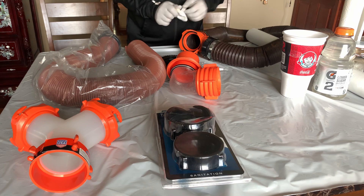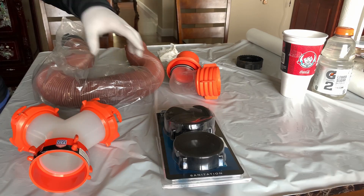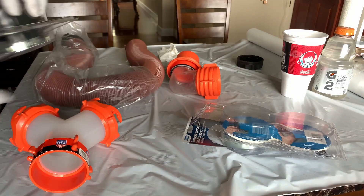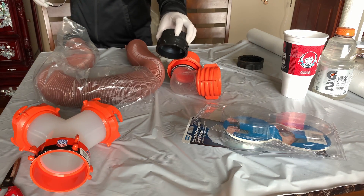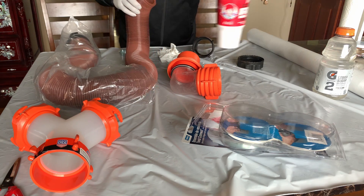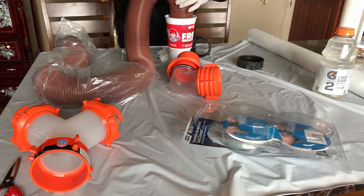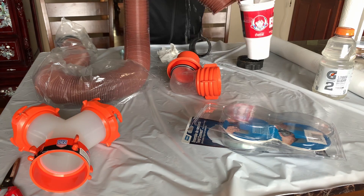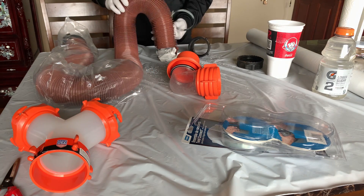I'm going to look at one hose. Let's set this aside and open this package. Put this in right here, dip it in hot water a little bit to soften through the plastic. So this is just what I do.